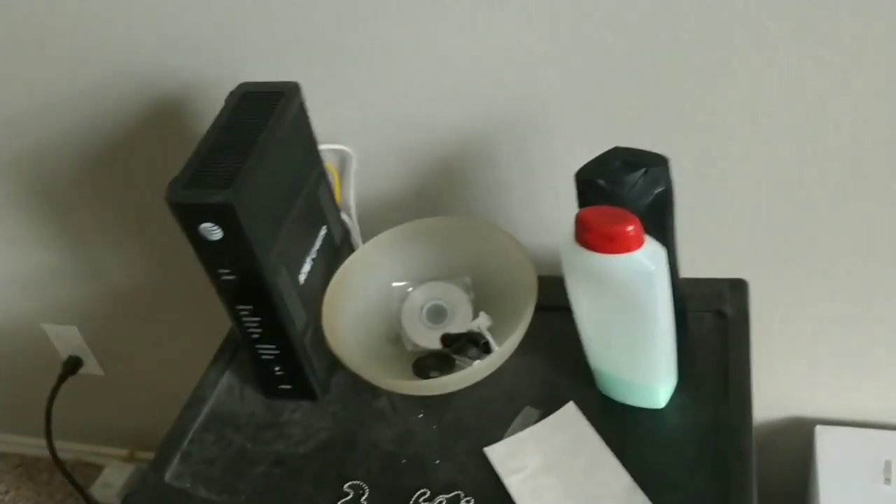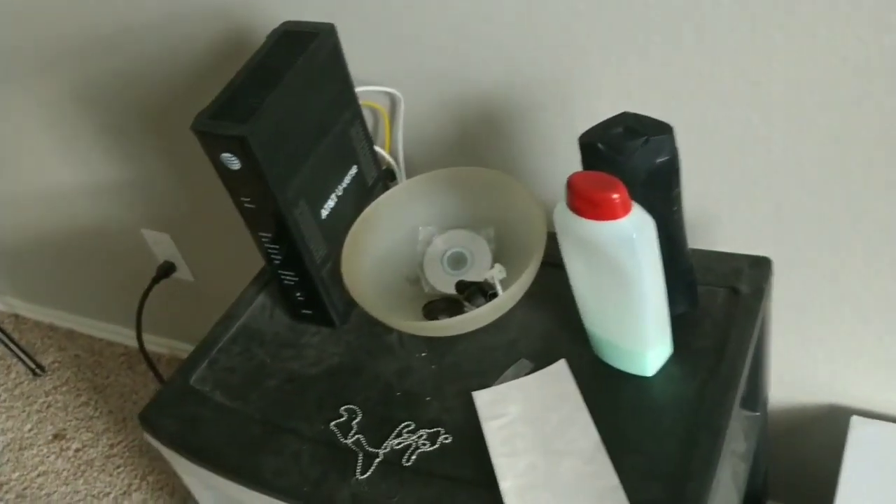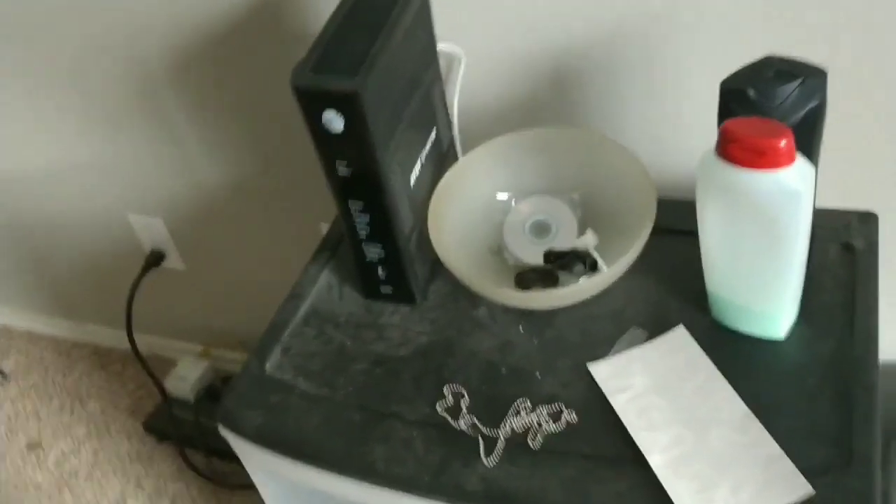Way number one is to just unplug it. You don't have to unplug it for a certain amount of time — literally just unplug it and plug it back in, and that'll restart the router.